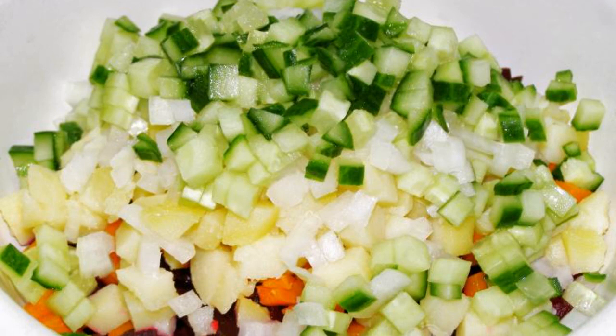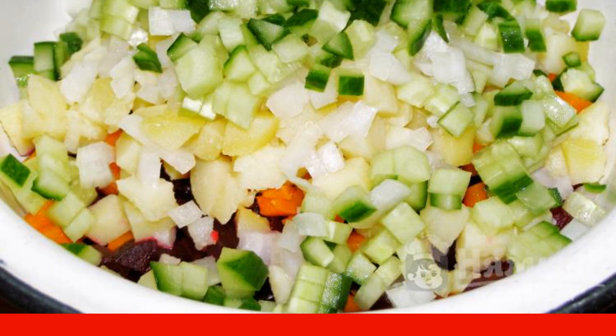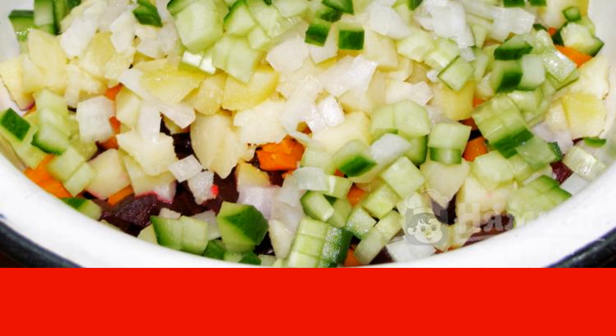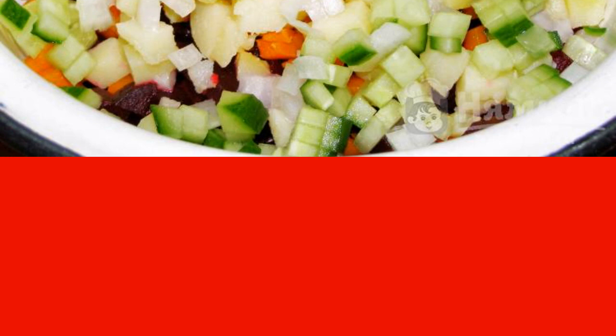If the cucumber is long-fruited, one is enough; short-fruited cucumbers — take two pieces. We also cut the cucumber into cubes. If desired, you can pre-peel it from the skin.